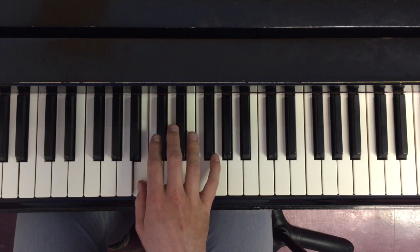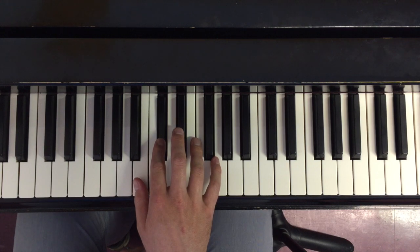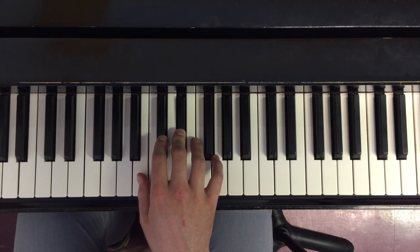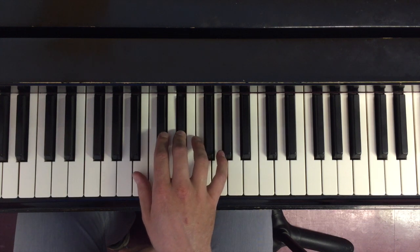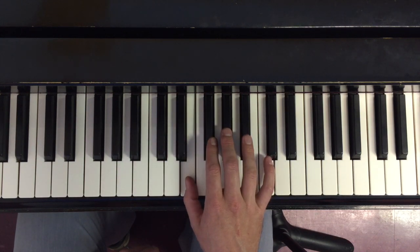So when I start my B major scale with my thumb on B in my right hand, what I'm going to do next to play C sharp is just use the next finger, D sharp the next finger. But once I get to this point I'm going to be doing a black key to white key transition. And when I'm going up in the right hand, this is a perfect place for me to do a cross under with my thumb. So here I'm on D sharp on third finger, one comes under and moves to E.